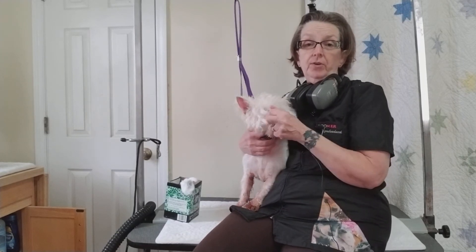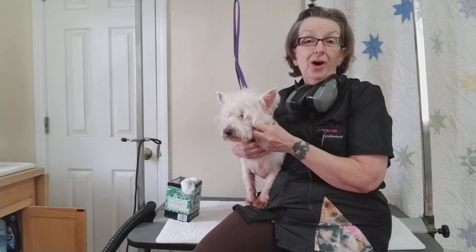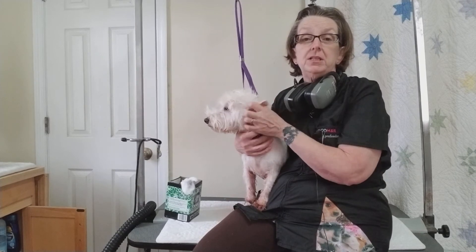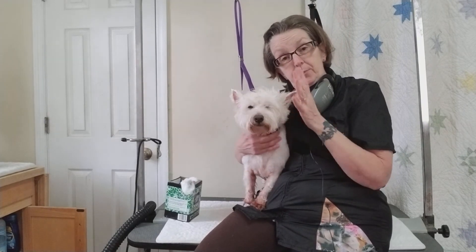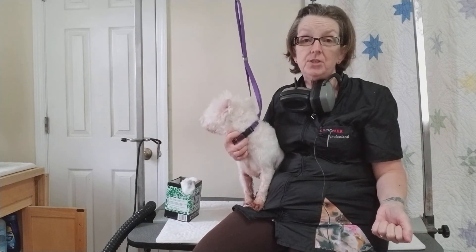My shop is generally speaking very quiet except for the dryers. We don't have a whole lot of barking or crazy dogs — I've never really understood why, but that's the truth. We have one or two anxious dogs like her, but not all of them are like that. We're going to get her dry now — we have our hearing protection in and our double loops for safety. Here comes the dryer.